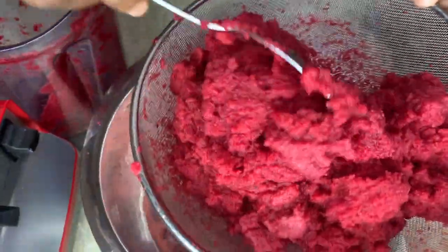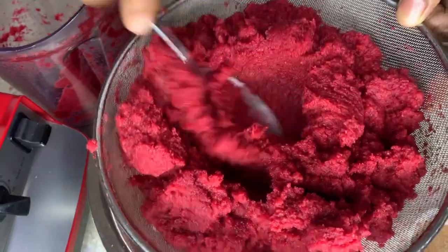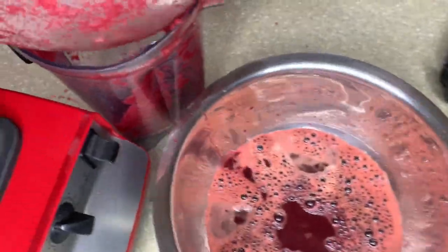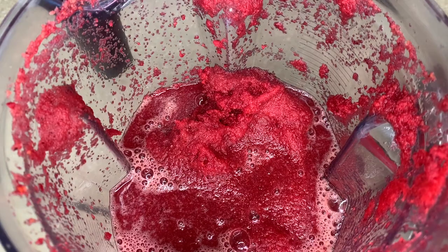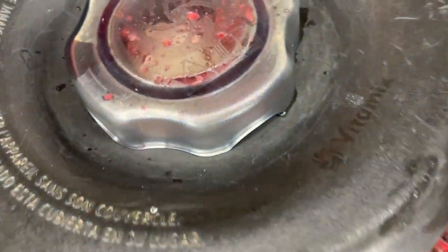I'm going to use about two cups of water. The beetroot is really strong so we can use a little more water, but we don't want it too watered down. We still want it rich and nice, so we don't want a lot of water.